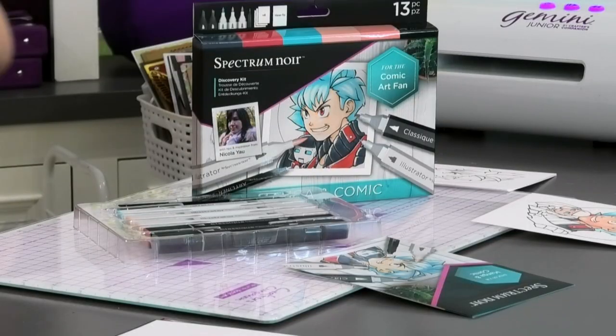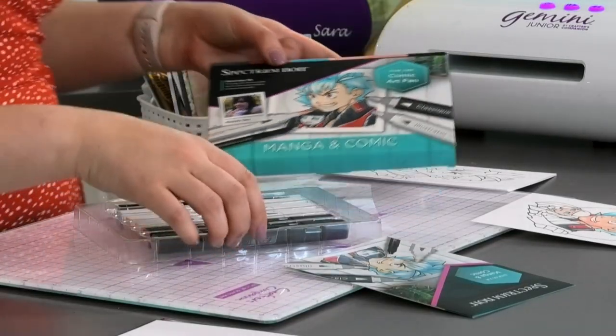Nicola is fantastic when it comes to this manga technique, which is huge worldwide — not just in the crafting market but with budding artists. It has a huge cult following, especially with teens and 20-somethings. So if you know someone, or you are that someone, who is really into this artwork look and doesn't know where to get started, this is absolutely the kit for you.